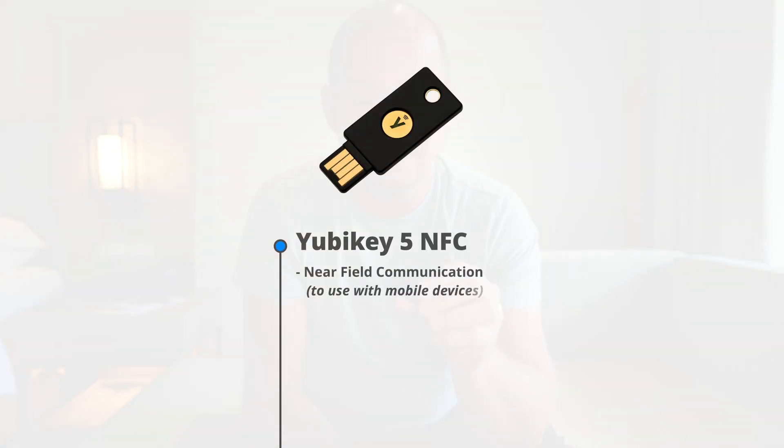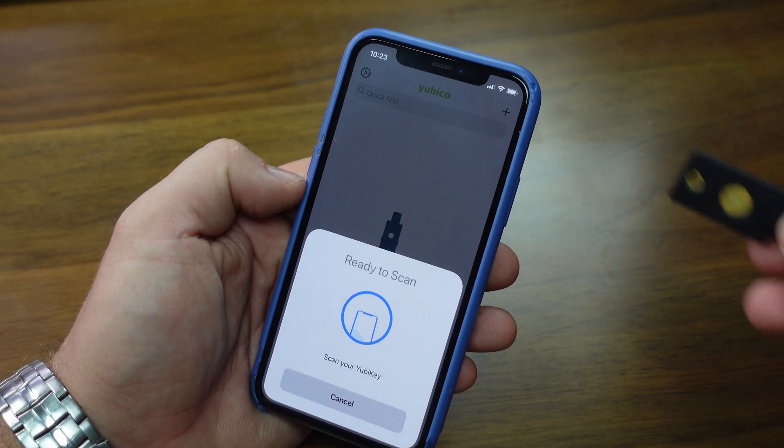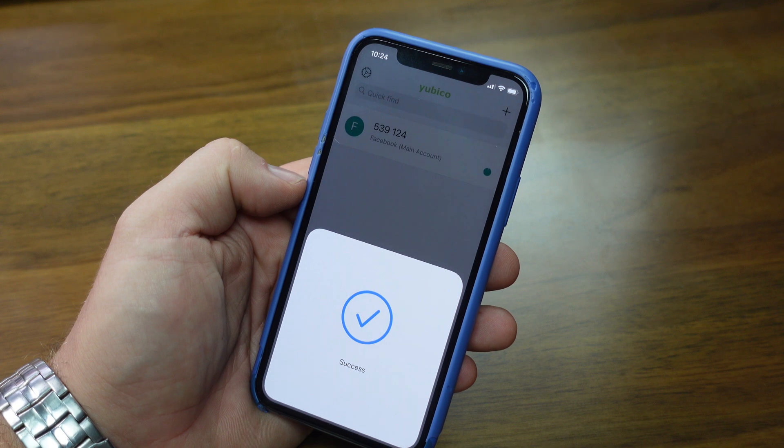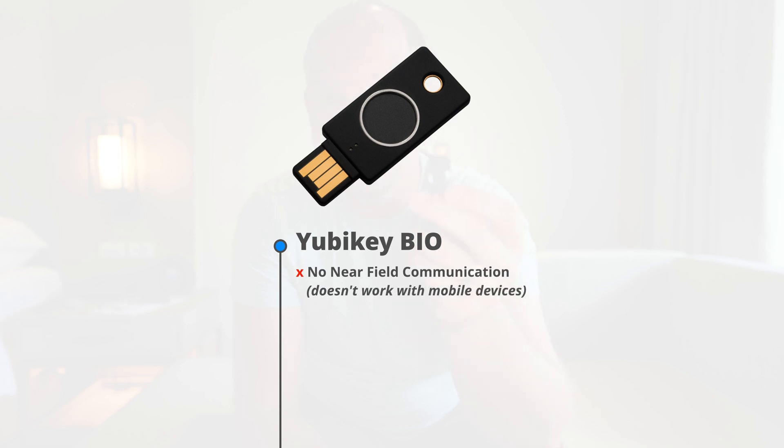One of the things I like about the YubiKey 5 NFC is that even though my phone obviously doesn't accept USB, the NFC — that near-field connection — allows me to put it on the back of my phone. I can use this key for any mobile device, whether it's my iPad, my iPhone, or even an Android device. That is something that the new YubiKey Bio does not allow for, so if you use your 2FA key for your mobile device, the Bio is not going to provide much help there.